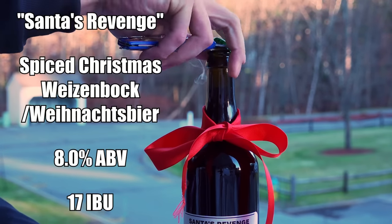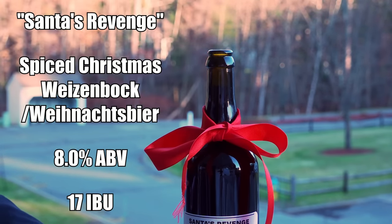The beer is called Santa's Revenge — I have absolutely no creativity — and it comes in at exactly 8% ABV and 17 IBUs.